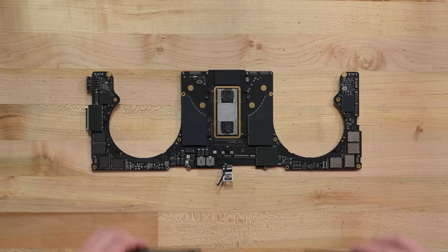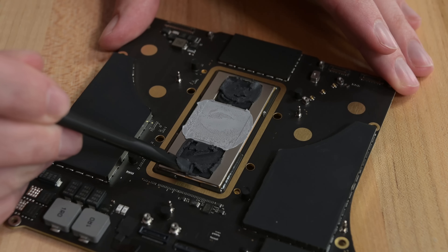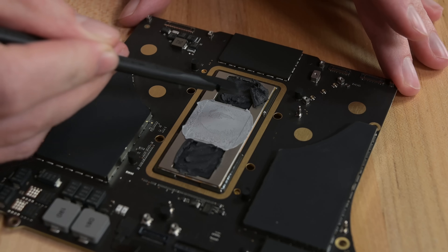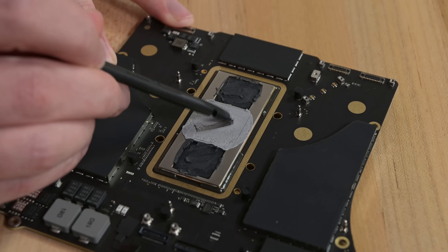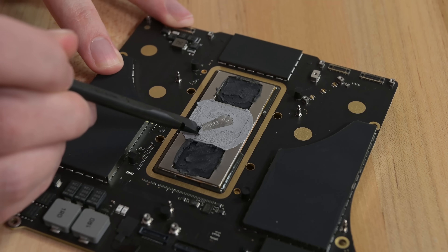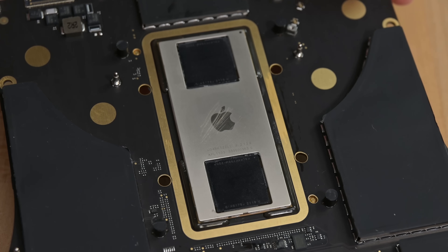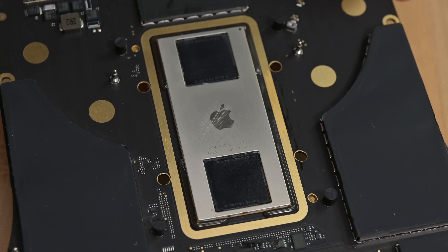Under the heatsink is some color-matched thermal paste — wow, such Apple — and under that thermal paste is, well, nothing exciting here, or here, but under here an Apple logo. Oh boy, does that shield scratch easily. This is just a spudger, so I'm thinking scratches at a level 1 with deeper grooves at a level 2. Let us know what you think, Zach. More on this M1 chip and its impact on repairability in just a minute.